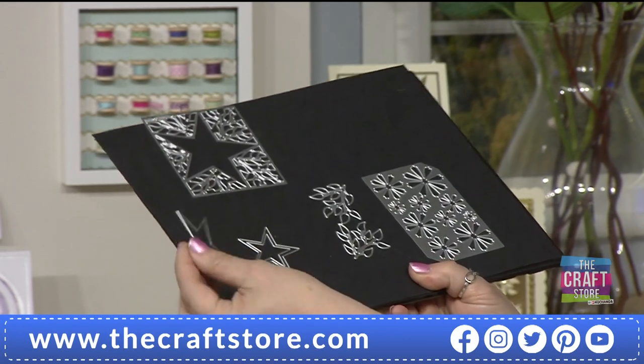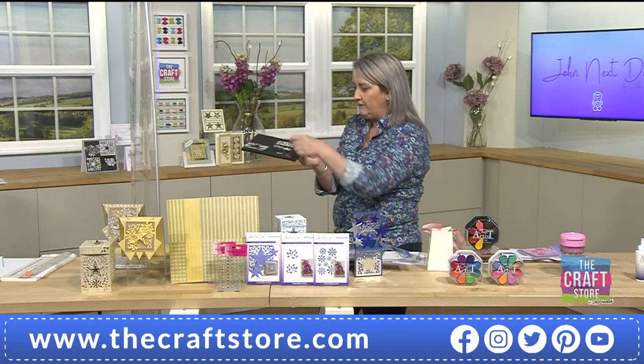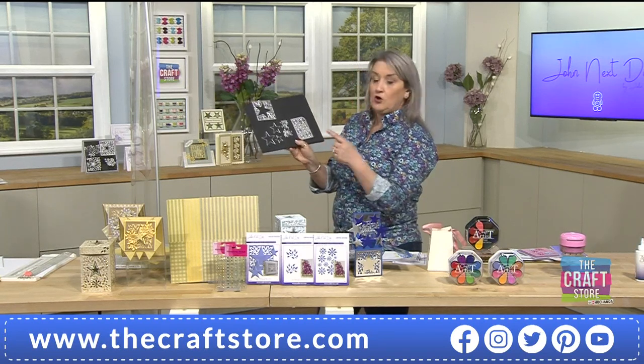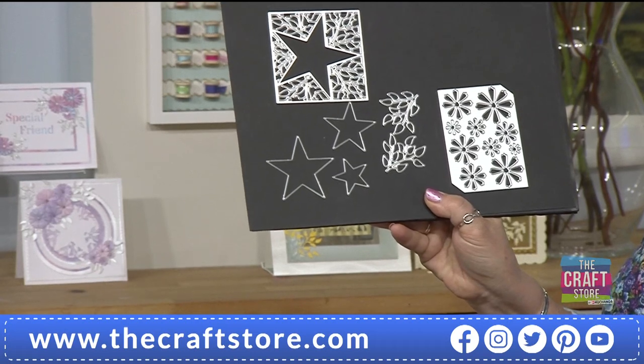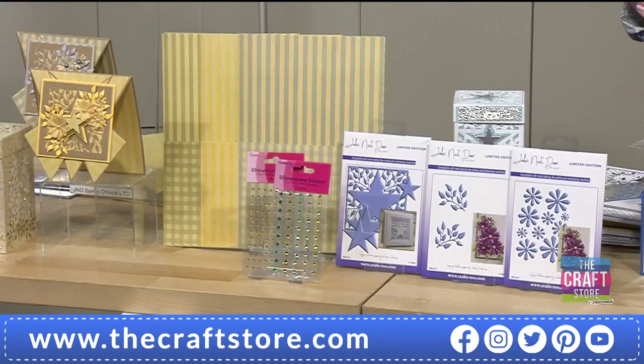You've got all three nested dies — small but mighty. The main die creates your fabulous star, but underneath you've got three nested stars that get smaller and smaller, so you can matte and layer your smaller stars as well. You've got your fabulous paper designed by John, manufactured in the UK to a pristine finish, and your coordinated gems — two packs of those all coming together.